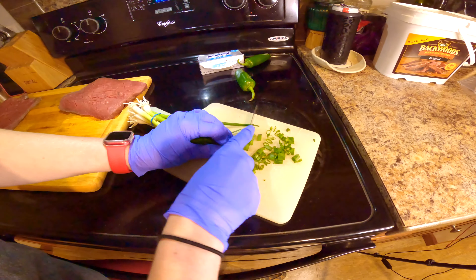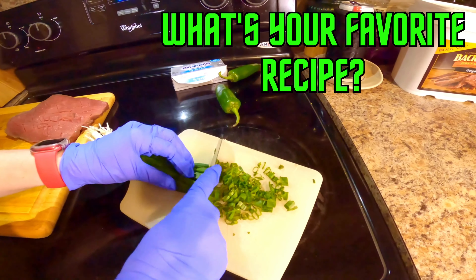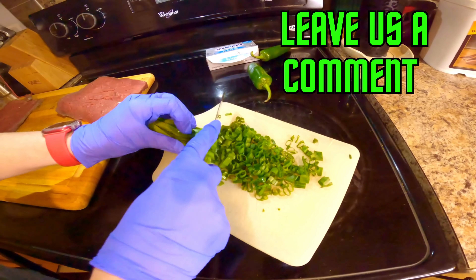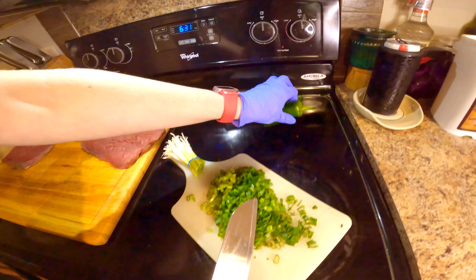Now I'm going to cut up all the ingredients that go inside the pinwheel. This is fresh green onions, I have two jalapeños, cream cheese that I have to dice up, and monterey jack cheese to put in there also. Done with that — now I'm gonna put that in a bowl.